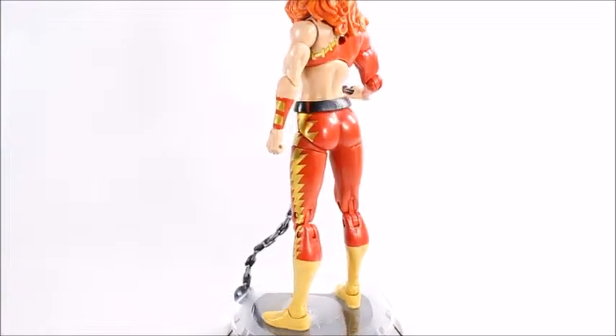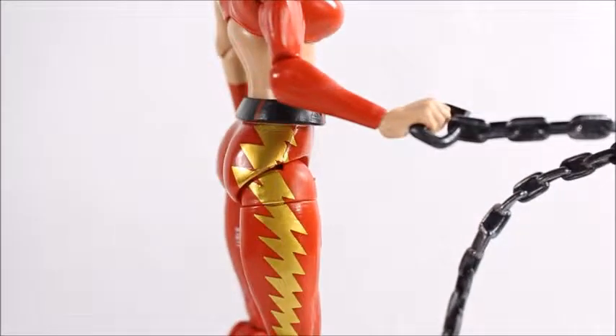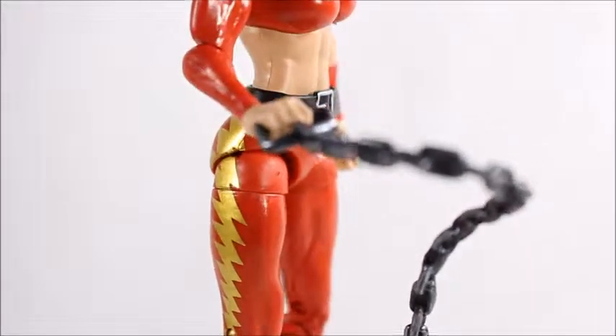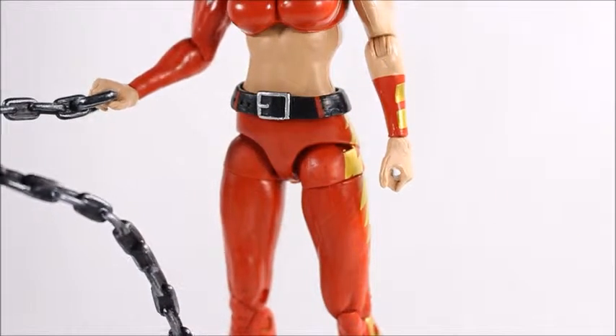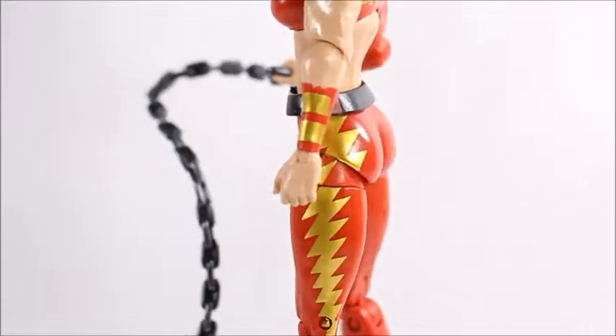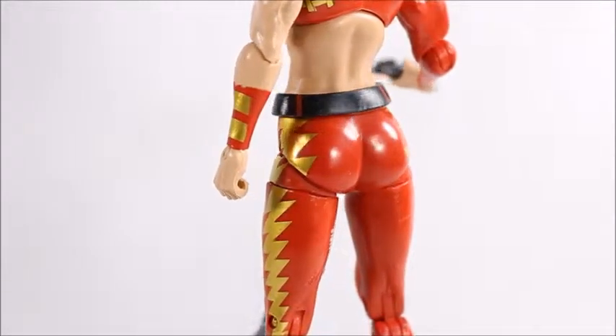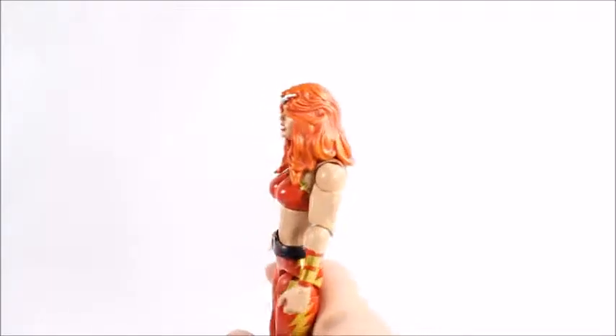My other complaint — same as I had with the Valkyrie figure — is that both hands are open-fisted. I would like one to be a closed fist so she can be punching with the other, because she doesn't need two open hands. She only has one weapon, so it would have been nice if they gave her a fist instead of another open hand.